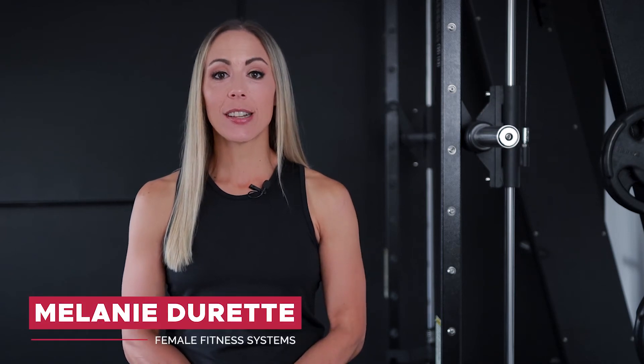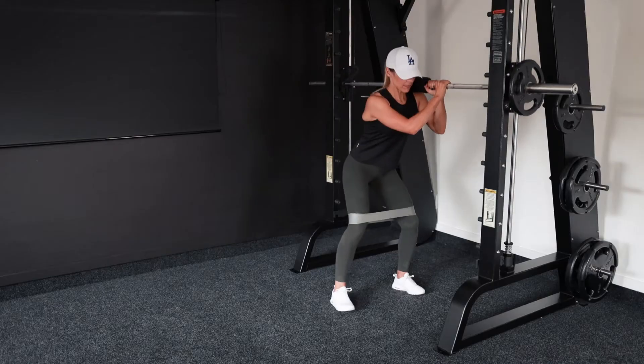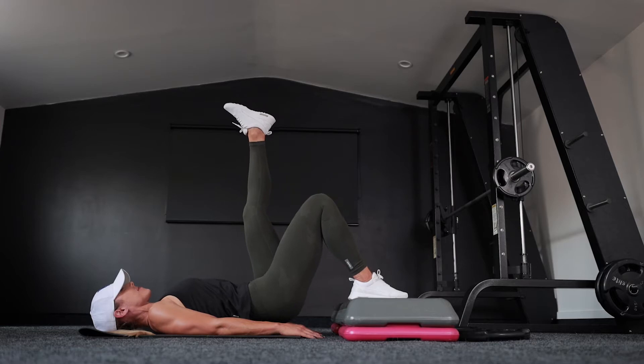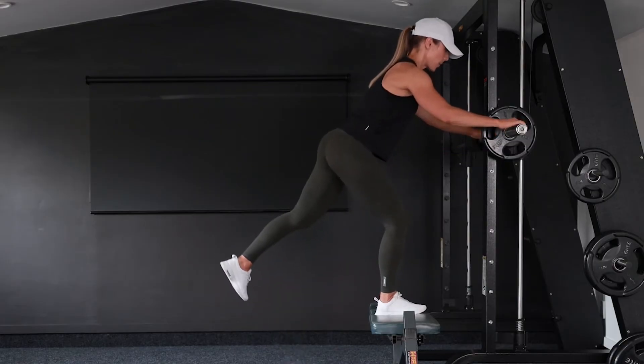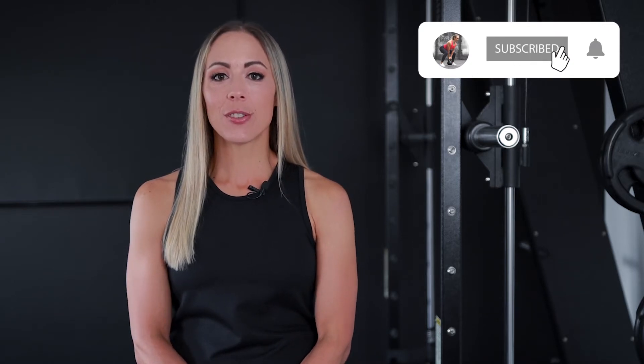Hey, I'm Melanie from Female Fitness Systems, and today I'm going to be showing you a fun little glute workout with some exercises you've probably not seen before. I'm going to show you some home options for those of you who don't train at a gym. If you want some help with your training, I have some awesome online training programs. I'm going to leave a link to my programs in the description of this video, and you can pop over to my website and check them out. Don't hesitate to message me if you have any questions — I'll be happy to answer them. And don't forget to subscribe to my channel if you haven't already so you catch future videos from me.